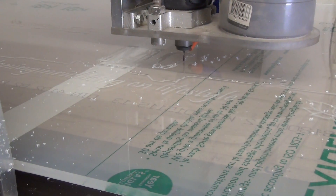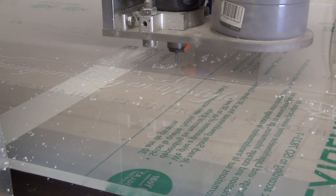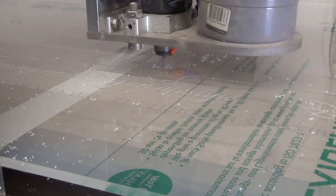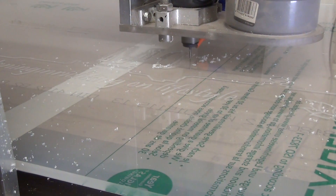One of the most popular videos on my YouTube channel is about engraving acrylic — a how-to video. If you want to see the video, click the link on the screen. But still, there is one question that keeps popping up: how do I get a good edge quality?